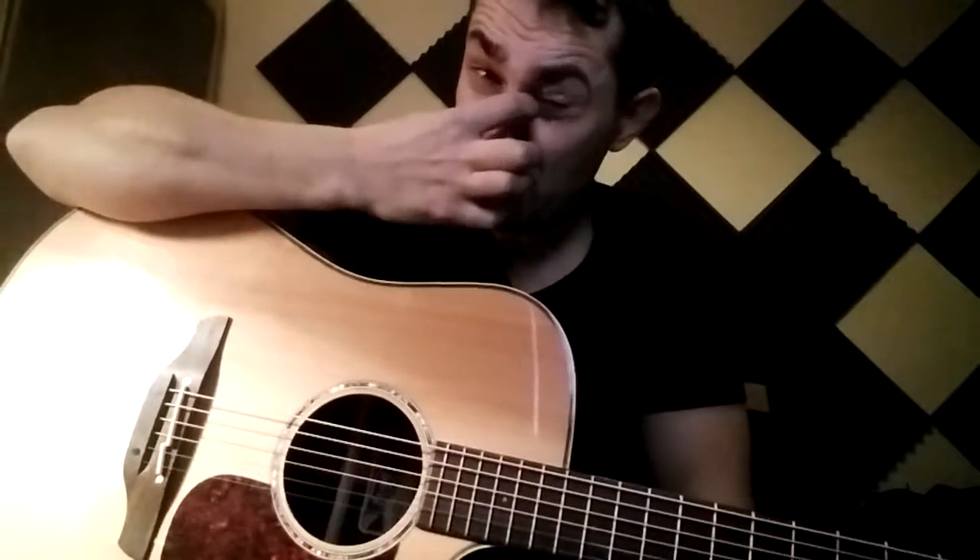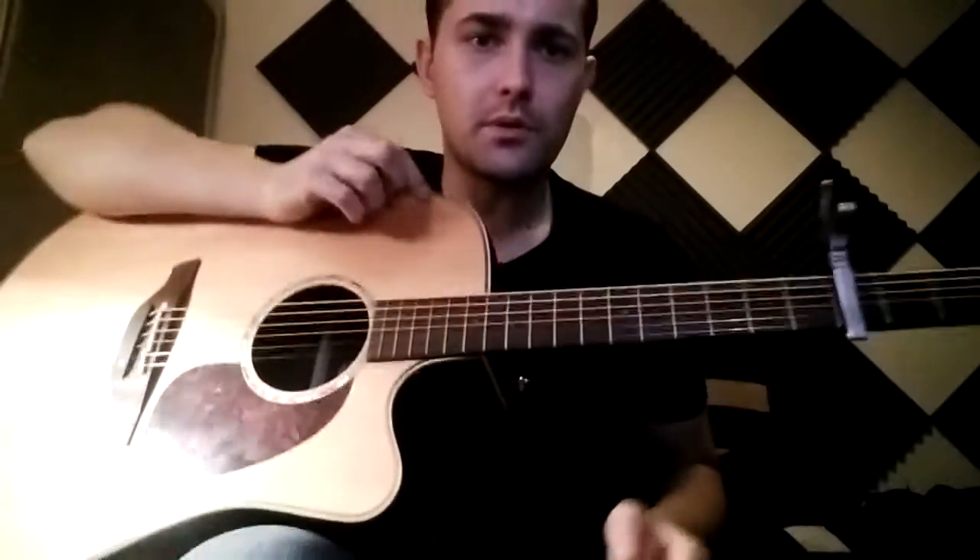Alright Simon, just a quick video on Hey Brother because I know we didn't really get around to finishing that. We missed the lesson this week, so not to worry, I'm just going to go through that with you.